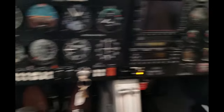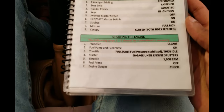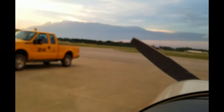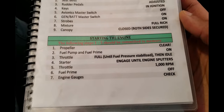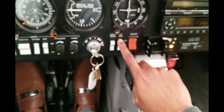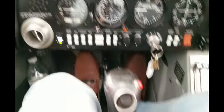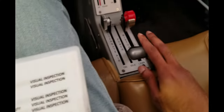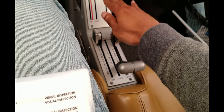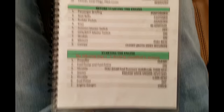Confirm the canopy is closed on both sides. Before starting the engine, check the propeller area to make sure it's clear and nobody's around it, then yell 'Clear' through the ventilation windows. Then turn on the fuel pump and fuel prime. Push the throttle all the way forward for five seconds, then pull it back to a quarter inch forward, then turn the key to start the engine.